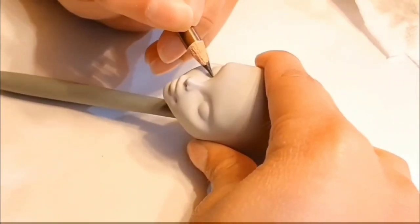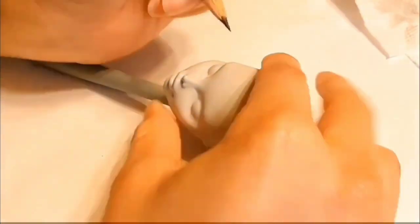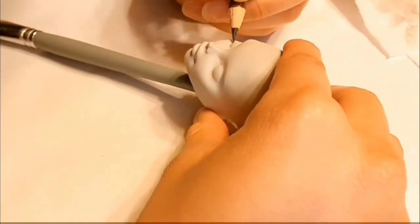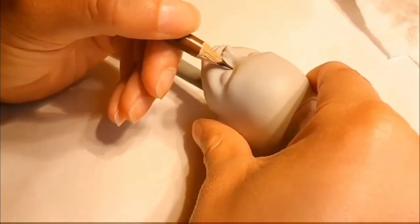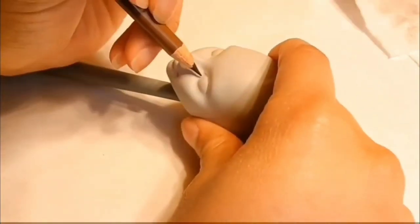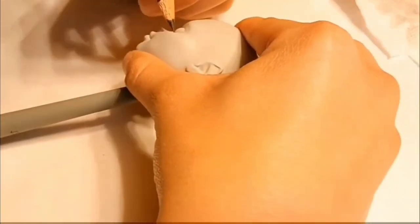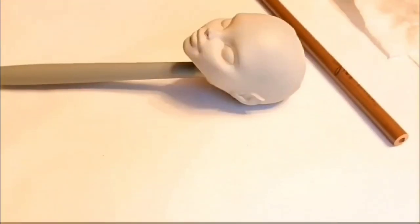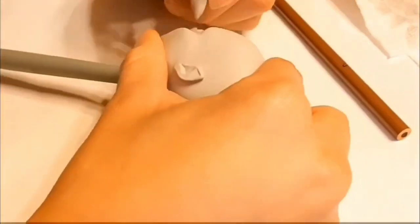After that's dry, I'm going to use some watercolor pencils to sketch her face out. If you make any mistakes, I definitely recommend a kneaded eraser.